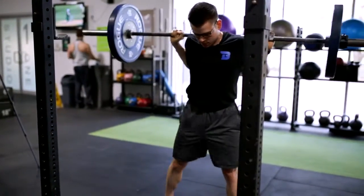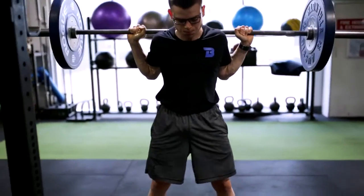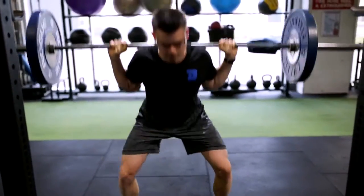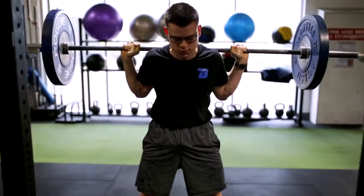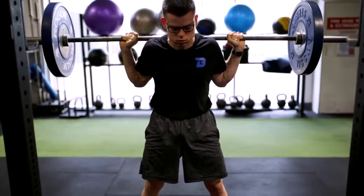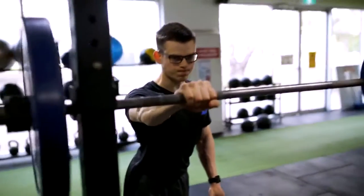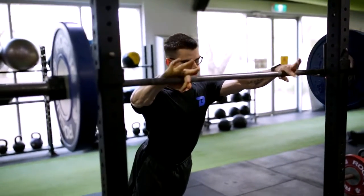Limited dorsiflexion and hip mobility will mean that your squat will not work as well as it should. I would recommend focusing on the right mobility methods to work up to a full depth squat, or to box squat or goblet squat until you can reach full depth. It does come down to what your goal is. I am an advocate of squatting full range of motion, although it is dependent on the individual, biomechanics, mobility and so forth.